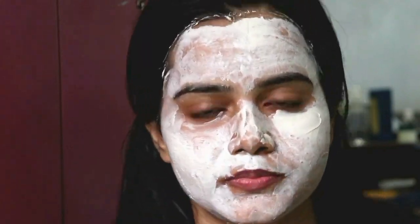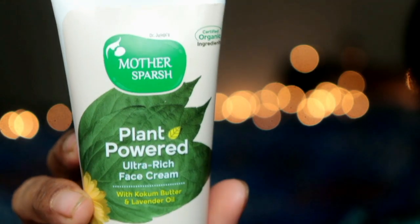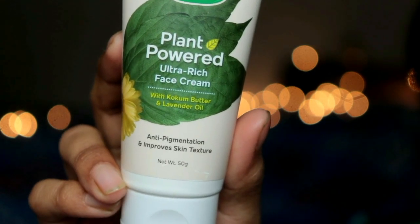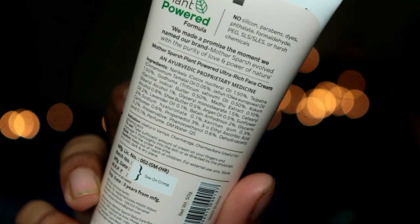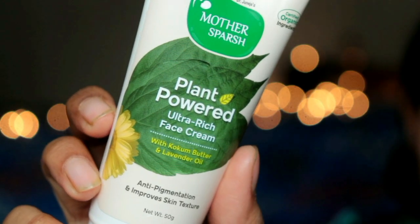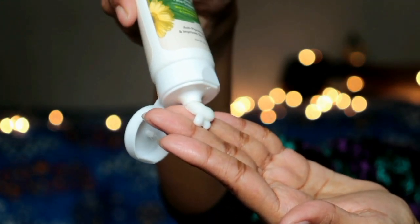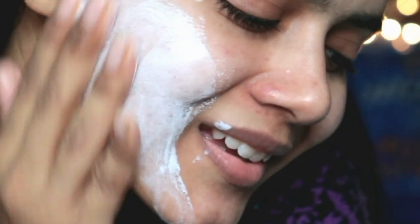The face mask price is only Rs. 499. Next, apply this ultra-rich face cream which contains cocoa butter, lavender oil, shea butter, argan oil, sunflower oil, and tej patra extract. Because of the essential oils, this intensely moisturizes the skin. Cocoa butter helps reverse skin damage and prevent further damage. It also has anti-inflammatory and antimicrobial properties which help with pigmentation. I personally feel it gives a cooling sensation on the skin. It retails for Rs. 375, and the best part is it contains no toxins, so all skin types can definitely use this cream.